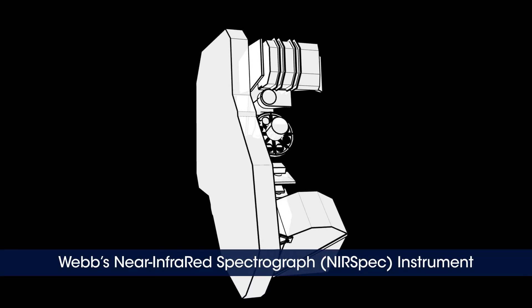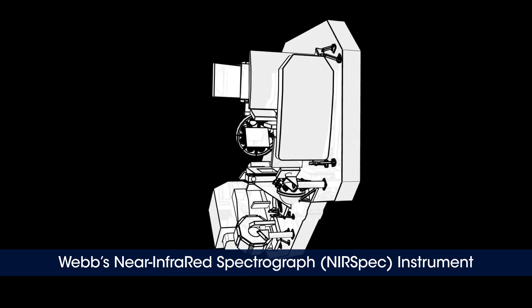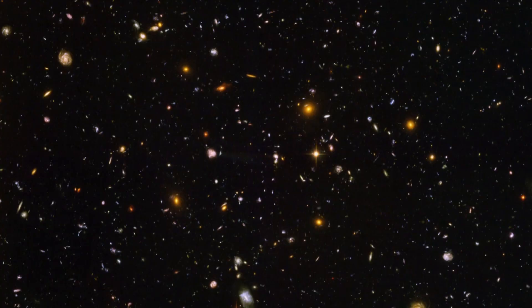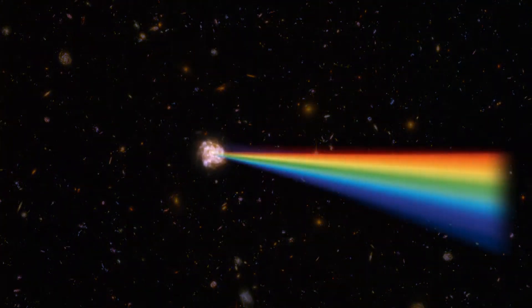Spectrographs are really cool instruments, and they've been used in astronomy and astrophysics for over a hundred years. Spectrographs have the ability to split up light and look at its composition — what gases are present and so forth. And frankly, spectrographs are also here in the museum.